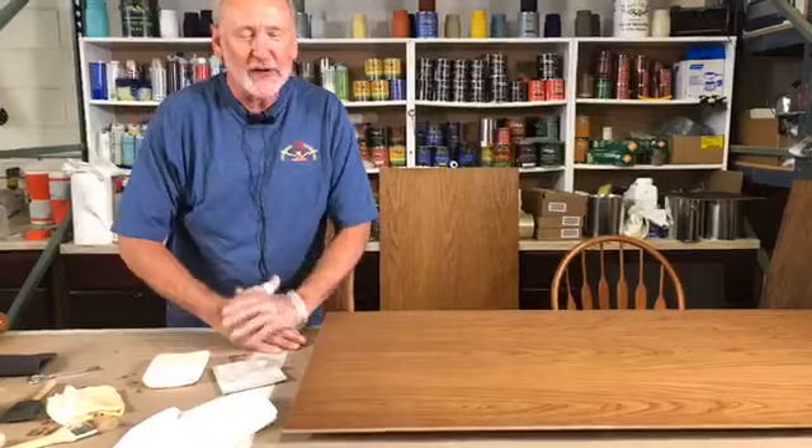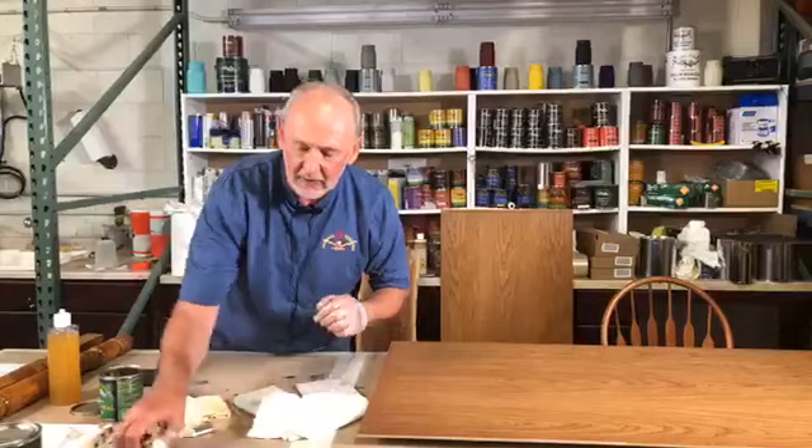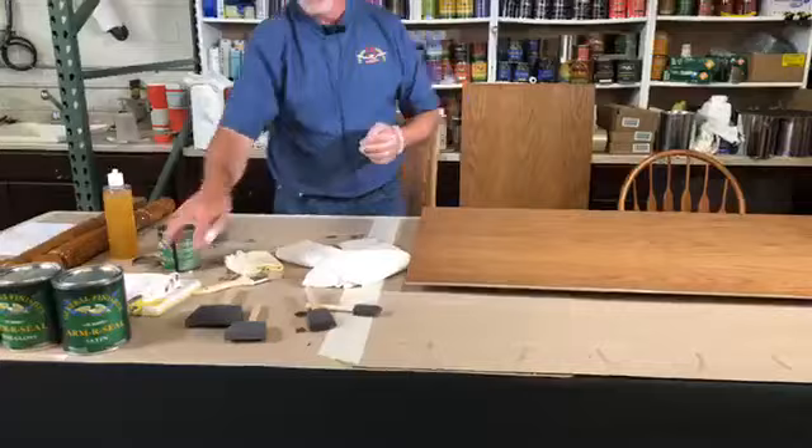David asked: sometimes I get streaks in the cured finish — what causes them and how can I avoid them? We're going to get to that in a little bit. Let's apply ArmorSeal one more time using a foam pad or foam brush. You'll notice we've got several different sizes — the important thing is to use the right size applicator for the job. Too many times I see people doing a large surface using a small brush, which just takes forever to get the material on. You want to move up to something big, or use the pad.